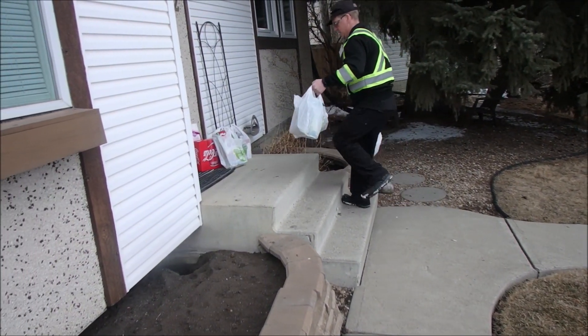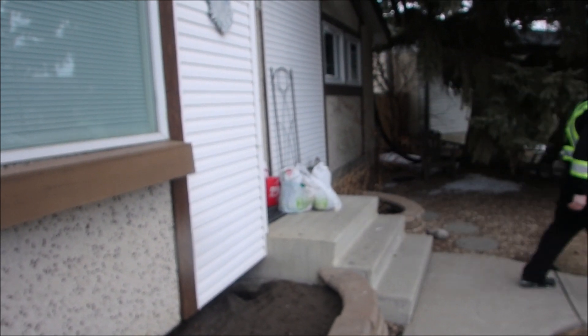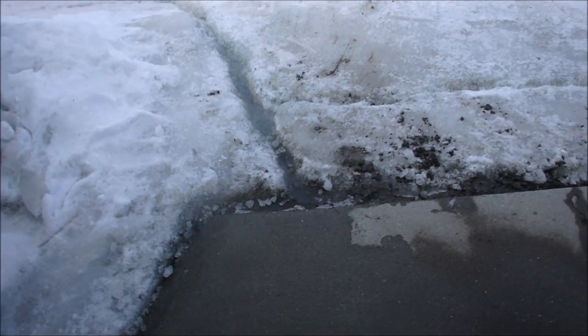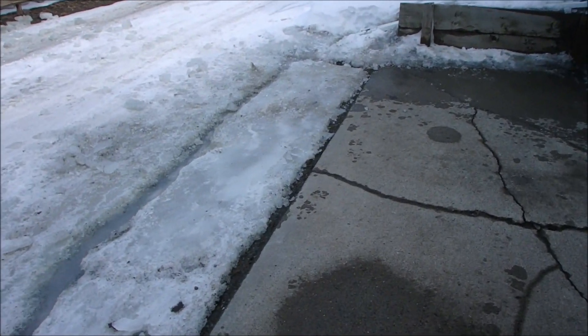Thank you very much. My wife will bring it in, she's right there. You have a good day and stay safe. Battery trouble in the cold — so here we are out back now. Typical scatterbrained video.